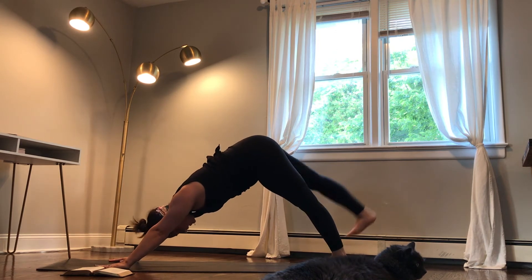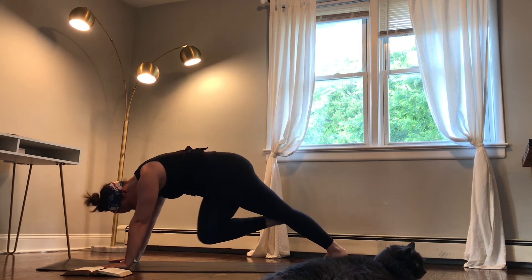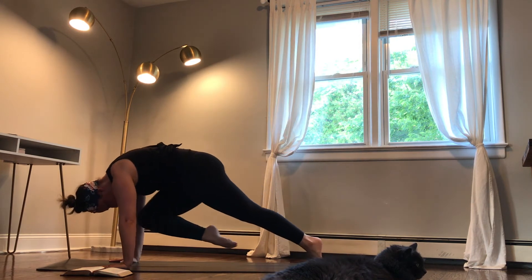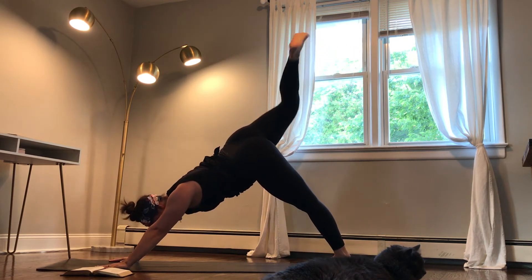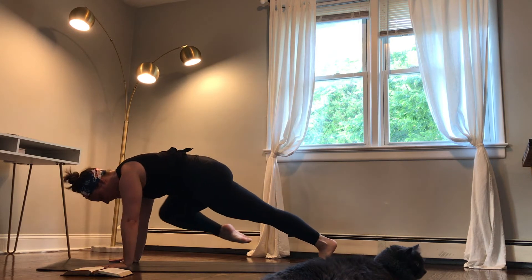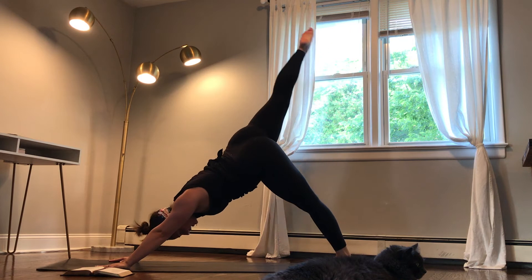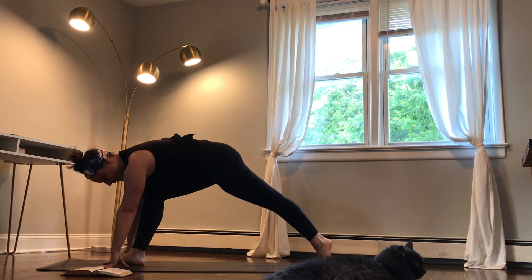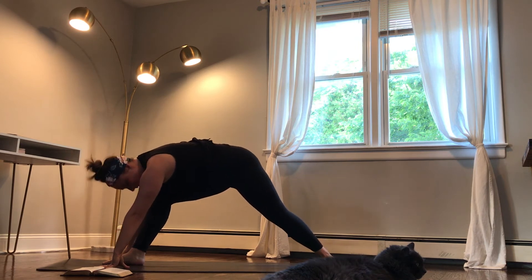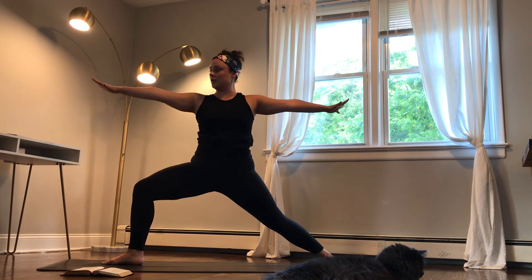On an inhale, lift your right leg up. On your exhale, pull that right knee in towards your nose. Inhale, shift back — that leg goes up towards the ceiling. Exhale, right knee to right elbow. Inhale, right leg towards the ceiling. Exhale, right knee comes in towards the nose. Plant that right foot down. Rotate your back heel down to the ground. Lift your left arm and the right. Bend into your front right knee — you're in warrior two.